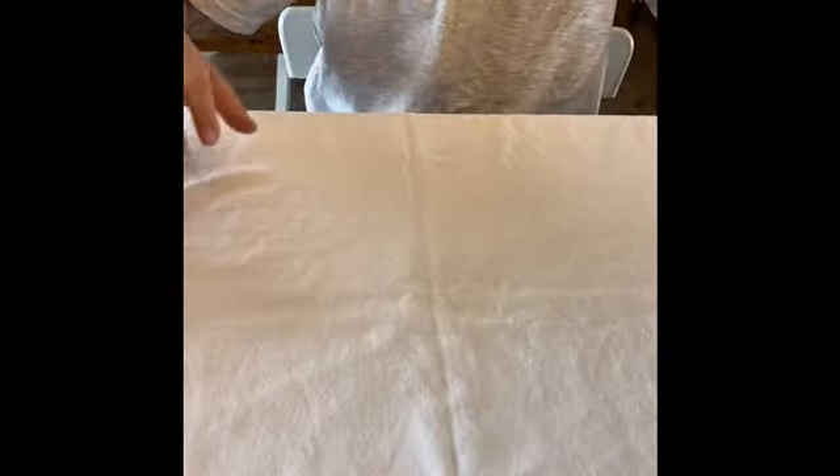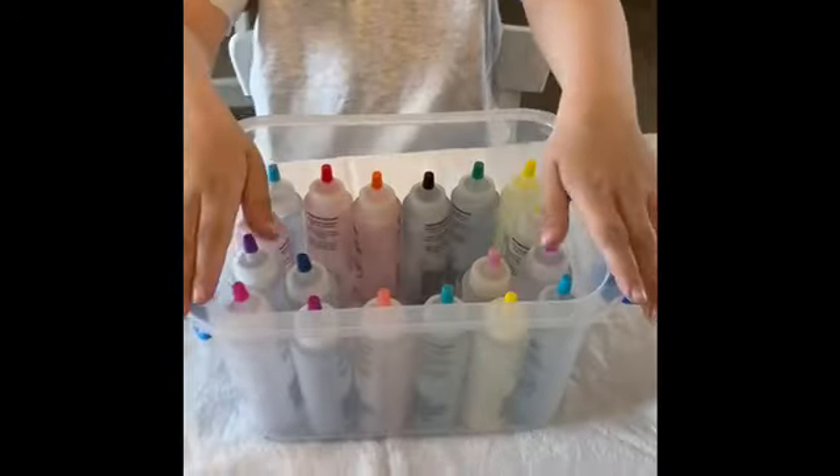So we're gonna do some tie-dye today. I have my shirt here, my beautiful shirt. I have my tie-dye here, my actual tie-dye.